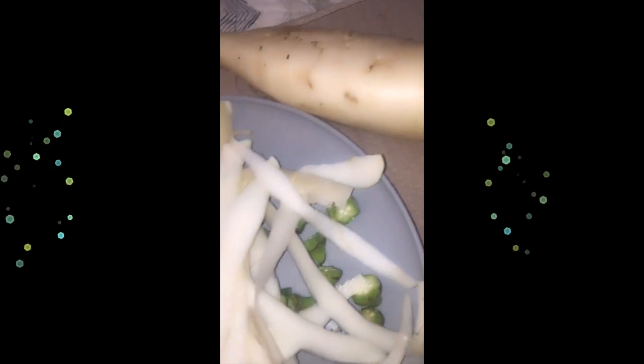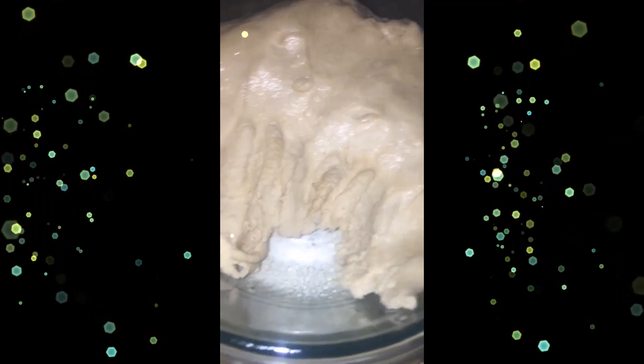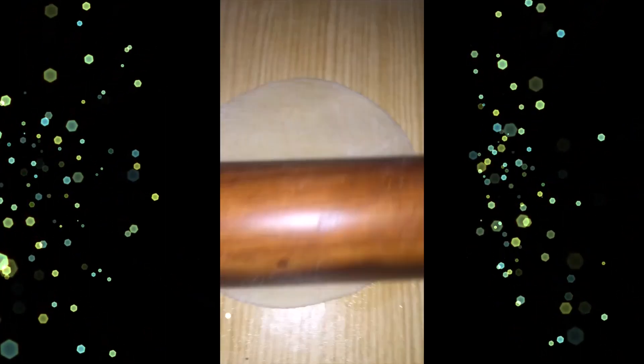Back to the memory lane of my childhood — this is radish, also called mooli. Grate it, squeeze out all the extra water, and add spices: cumin, turmeric powder, dry mango powder, green chili, cilantro, garam masala, and chaat masala. You can also add basil or mint if you like.